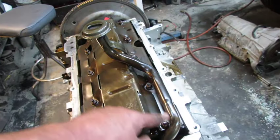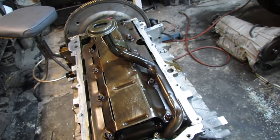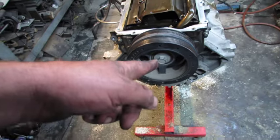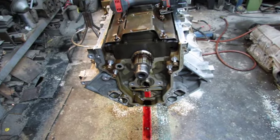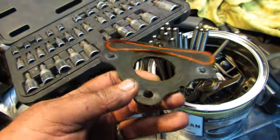I need to remove this oil pickup and then pull the balancer. Timing chain out, cam plate off. Here's the cam plate — that looks perfect. I wouldn't be scared to reuse that, but I got a new one so we'll use a new one.